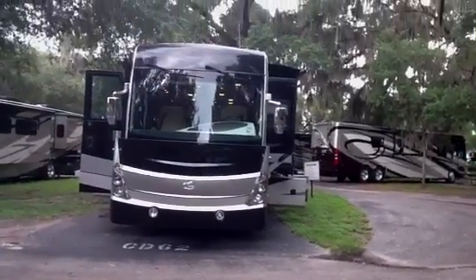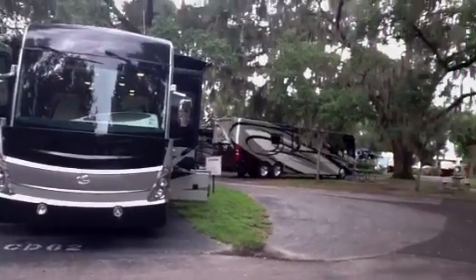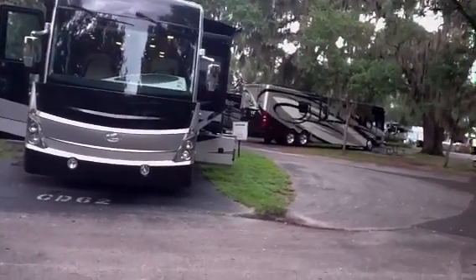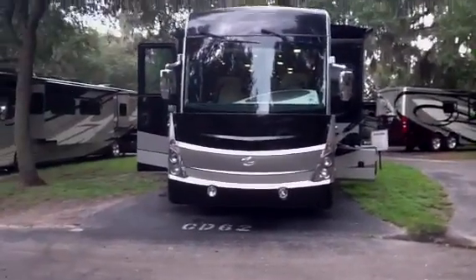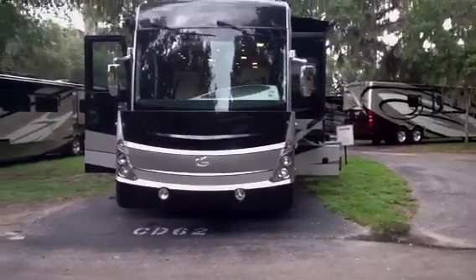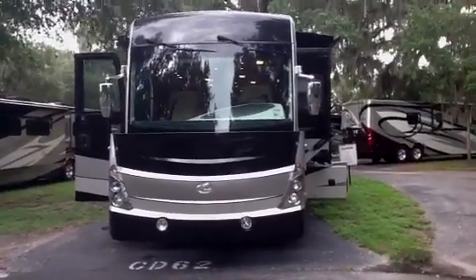This is the 42F floor plan that I want to show you — bath and a half, 43 feet with three slides. I'm going to try to do this in under seven minutes to give you a real live look at the coach.